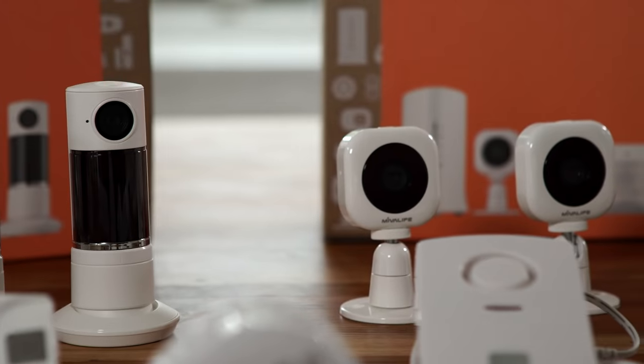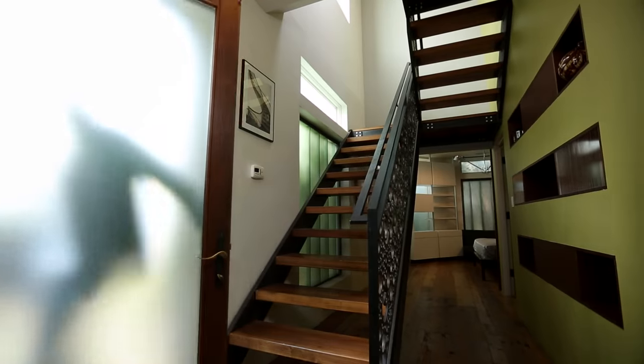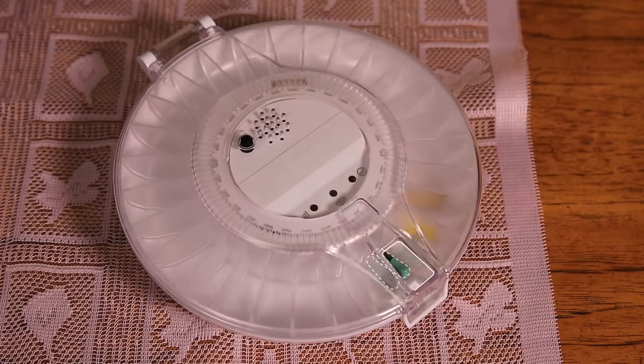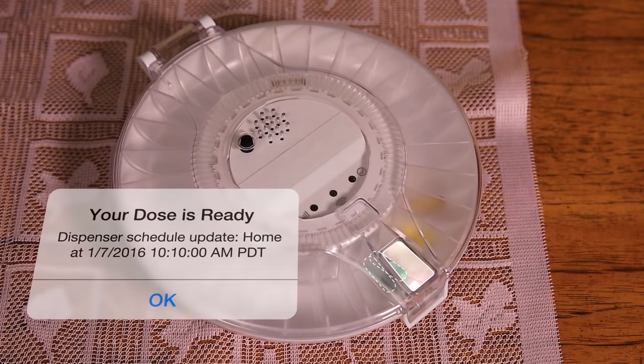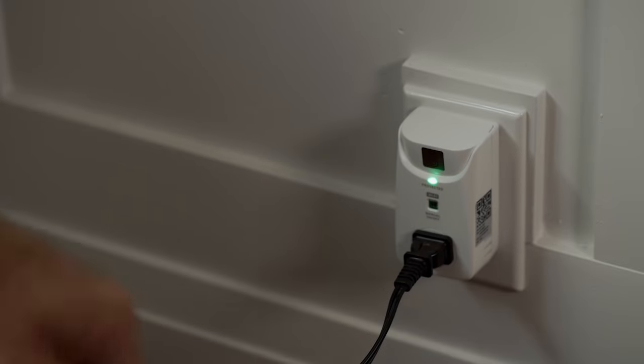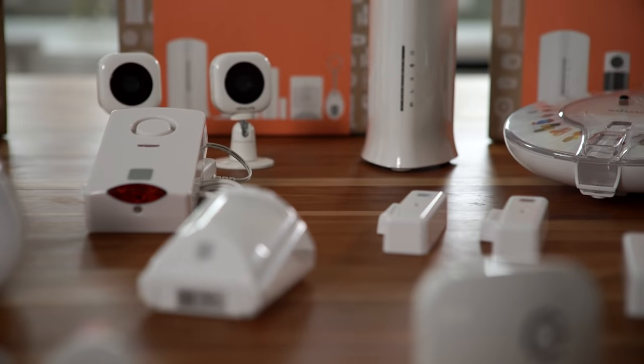Expanding the network is as simple as purchasing additional sensors and cameras, whether it be door and window sensors for security protection, a carbon monoxide smoke sensor for safety protection, a medication pill dispenser or elder care panic button for smart care protection, or an on-off power plug for home control protection. HomeMate offers 30-plus device sensors that you can customize for your specific needs.